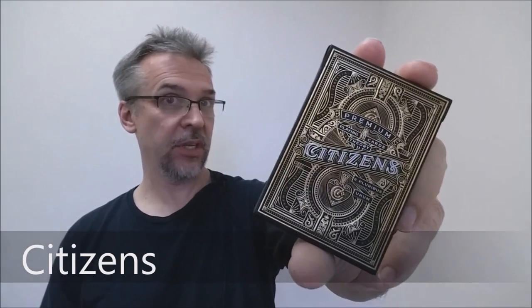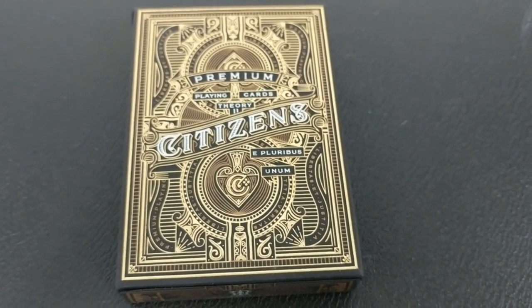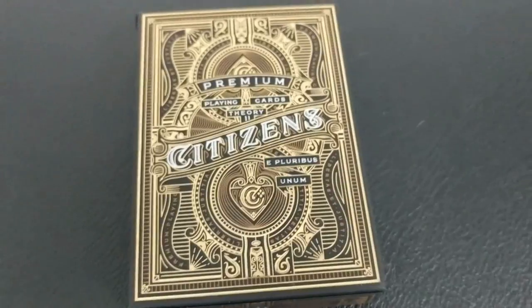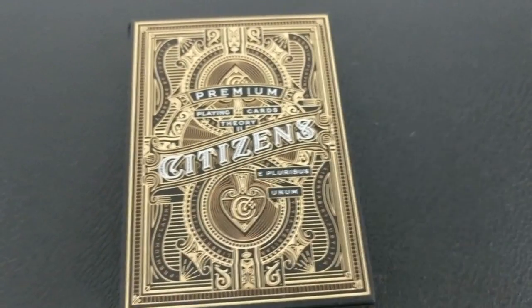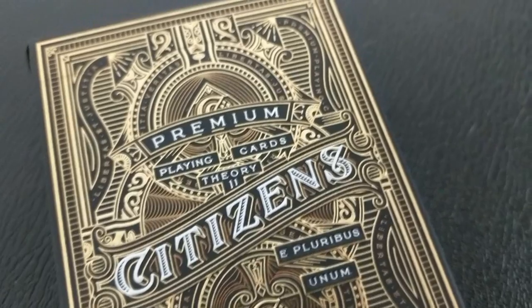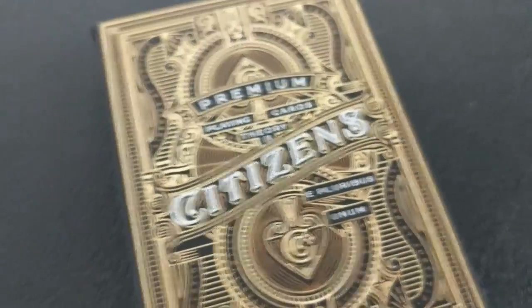So what is the Citizens deck? What's the inspiration for it? The Citizen playing cards are probably the most intricate, breathtaking playing cards that Theory 11 has put out to date. These cards were illustrated by a gentleman named Kevin Cantrell, and every aspect has been handcrafted with relentless, unrivaled attention to detail.